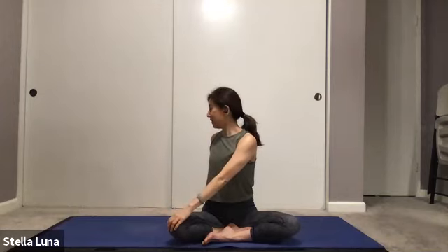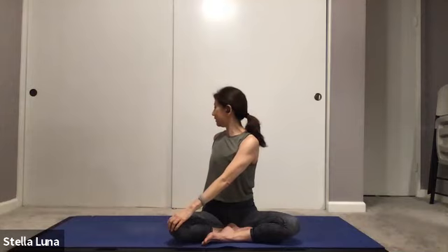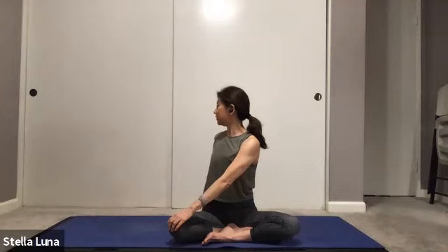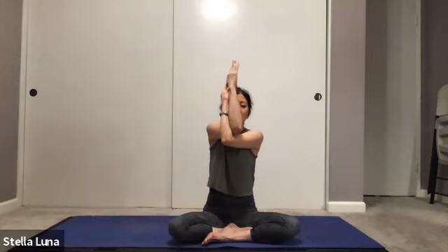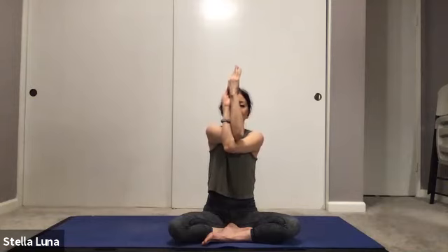Reach the arms up, inhale, and twist to the left — left arm in back, right arm on left knee, facing over the left shoulder. Keeping the spine lifted, twisting through the rib cage. Taking one more inhale, exhale out. Reaching the left arm over to the right knee, cross over, come into your bear hug, lifting the elbows into eagle arms. Feeling this stretch in your shoulder blades, breathing into that.